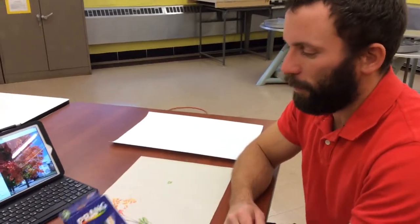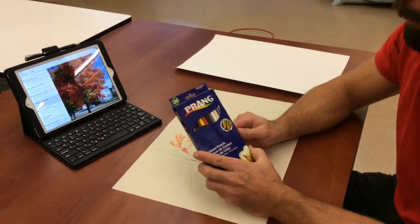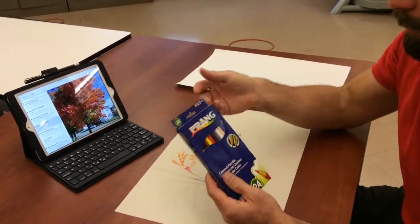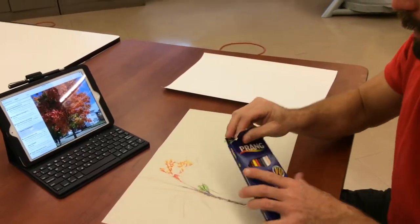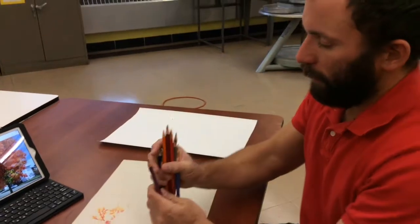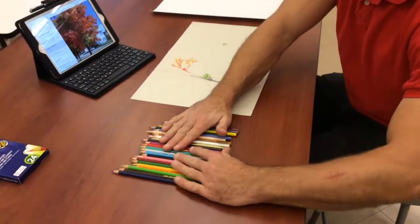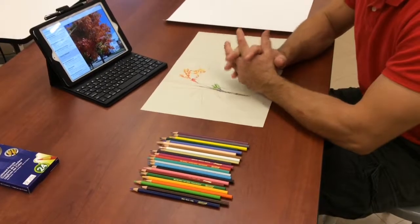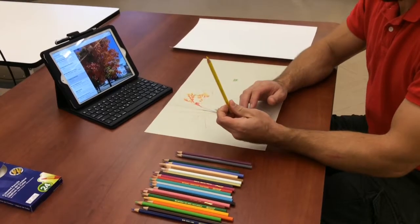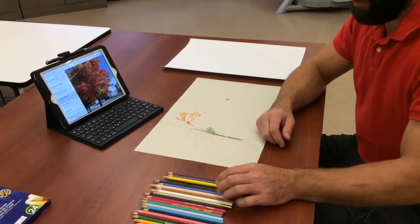Now we're going to use the colored pencils. We have a pack of 24 colored pencils, so 24 different colors. We also have some other colors in the classroom here where there's just 12 different ones, but the 24 gives us a variety. Basically, what we want to do is take these out of the pack. I've kind of already pre-drawn this, so I won't go through a whole lot of the actual drawing of the picture. The best way is to take colors and set them out — it's easier to see them and grab ahold of them. If one is not sharpened and a little dull, you want them to be fairly sharp; it makes the drawing more precise and easier to do. You can take it over to the pencil sharpener and sharpen it.